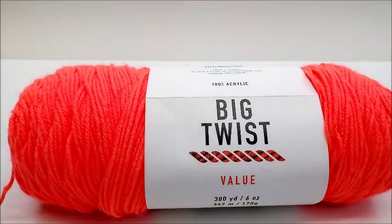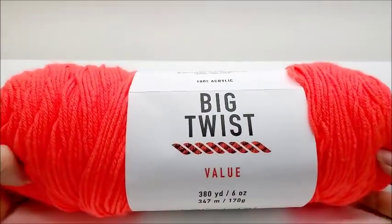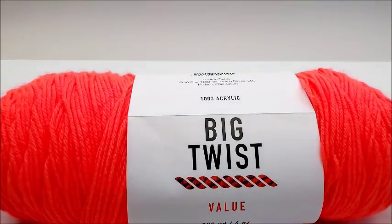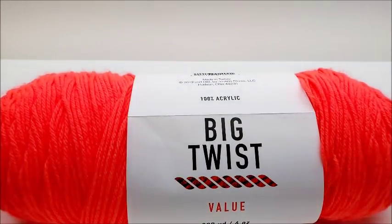Hi everybody, this is Crystal. Today I'm going to do a yarn review on the Big Twist value yarn. This is only available in stores at Joann and online at Joann's. The Big Twist is their house brand.